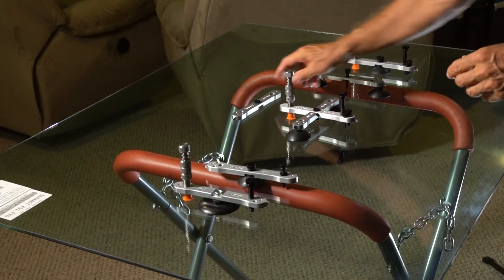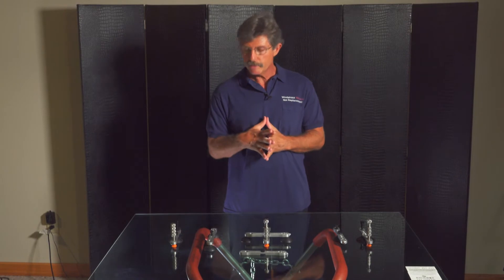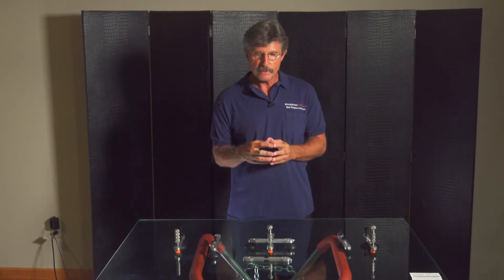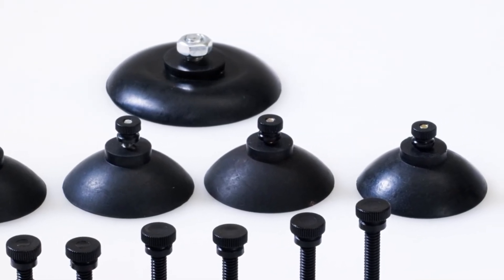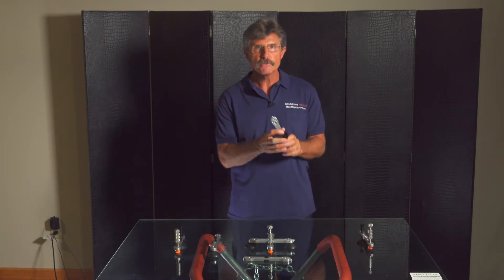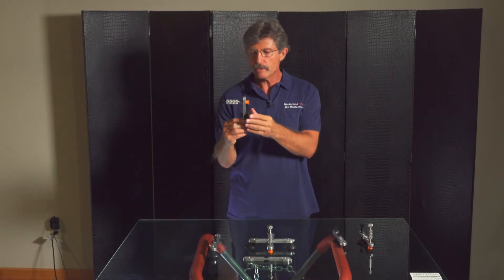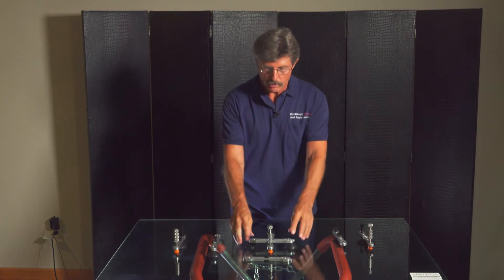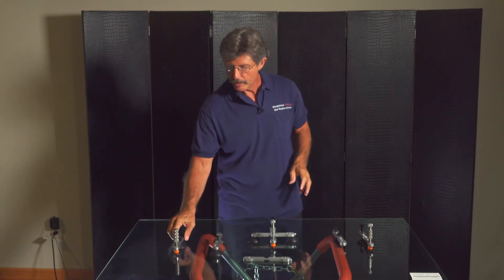That is how the Wonder Bar makes all these tools — changing the suction cup changes the tool. There are three suction cups: a two-inch soft, a two-inch stiff, and a three-inch flat. The three-inch flat is for high-pressure chip repair. The two-inch stiff is for the Star Flexor and lower-pressure single bar chip repair. The two-inch soft cups go on the bridge, the crack opener, and the long crack slider.